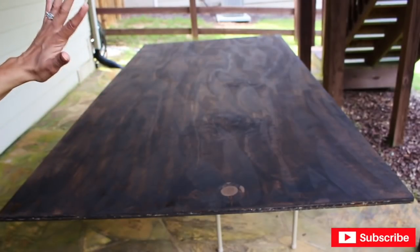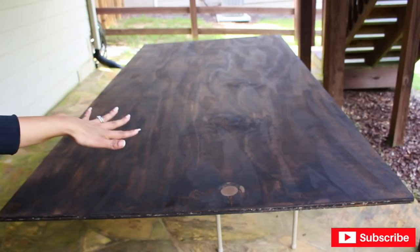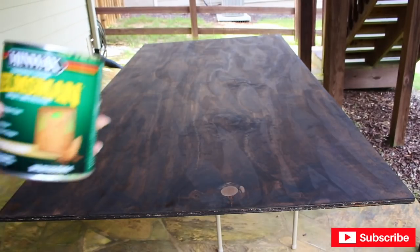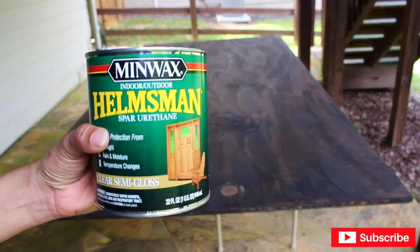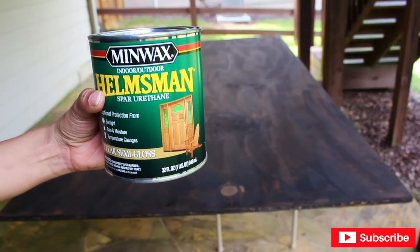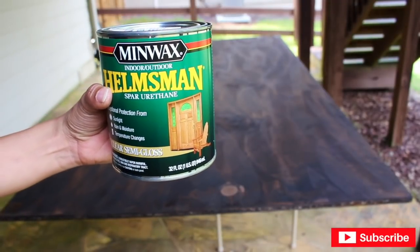I am extremely happy with the way it turned out. I'm happy I decided to change the color, although it wasn't really my choice — I kind of had to because of the base. I'm going to let it sit for about four hours to dry, and then I'm going to apply clear semi-gloss. I didn't want it too glossy but I wanted a little shine. I'll spare you from watching me apply it since it's pretty much the same process.